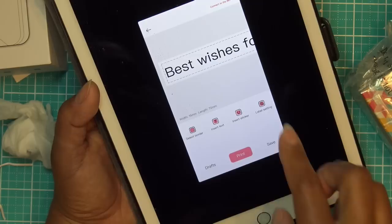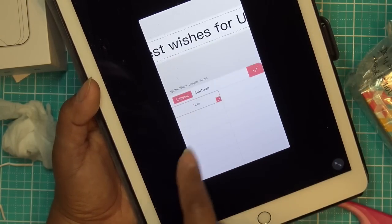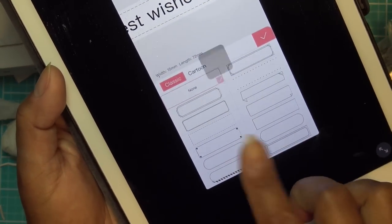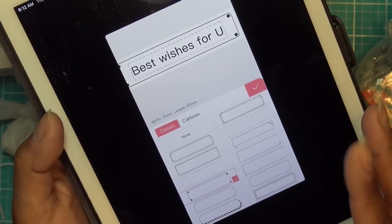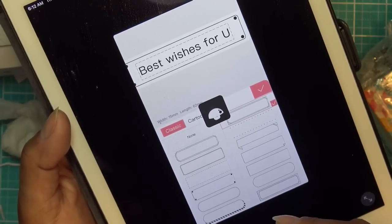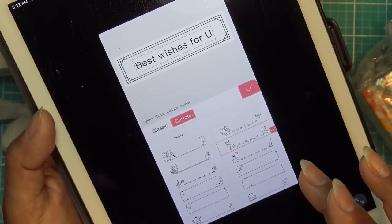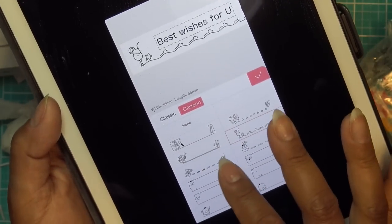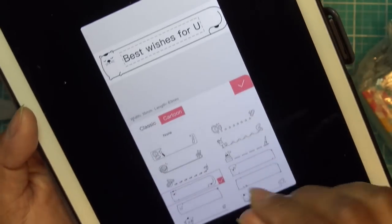Gift creation — you can type out text. It says 'best wishes for you' by default. Let me select a border to see what that looks like — they do have different borders you can put on it. That's really cute, very easy to use. And cartoon has some cute stuff — look at the little cat! That's so adorable. I'm going to have to do one of these so we can see what it looks like.